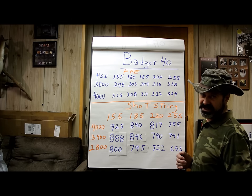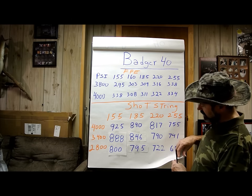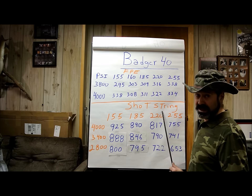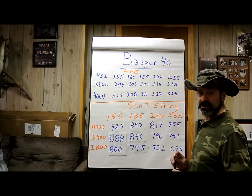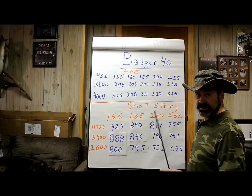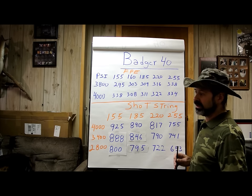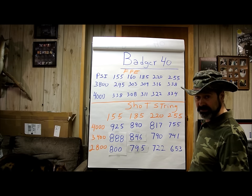That gives us a rundown on the number testing. I started this at 8 a.m. and it's now 12:30, so I spent real time running these numbers — it's not something you can just whip out quickly. Hopefully from the work I've done, when you get one of these guns in your hands you have a pretty good starting point so you don't have to shoot through bags and bags of slugs like I do. Now let's look at some ballistic gel.